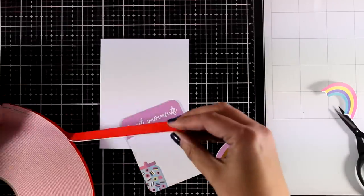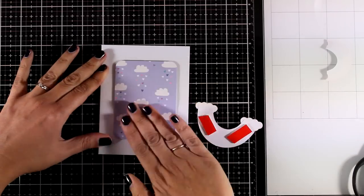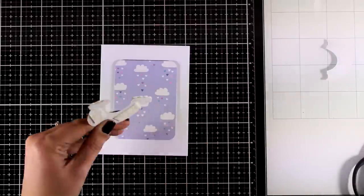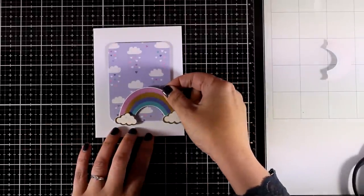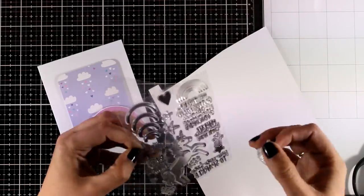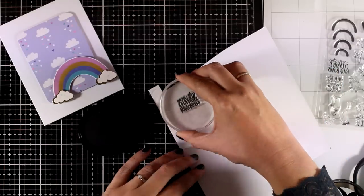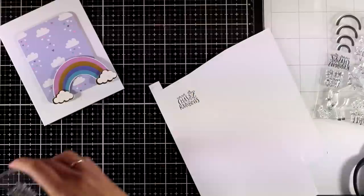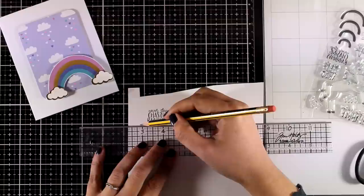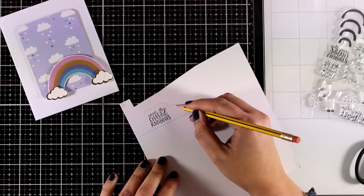I'm going to stick down the card with foam tape just like usual, and the rainbow is going to go on top — again with foam tape. This three by four card is absolutely adorable; it has all those clouds with falling hearts. I'm placing the rainbow on top and now I need a sentiment. I'm going to stamp 'never stop chasing rainbows' from the stamp set and cut it into a cloud shape. If you have a die that fits that sentiment, use it — I decided to draw my own cloud using a pencil.